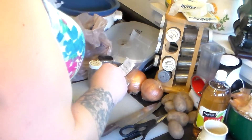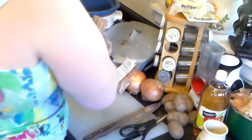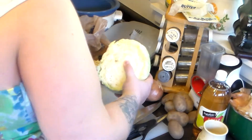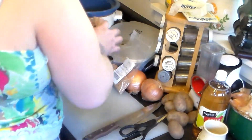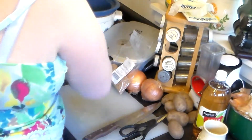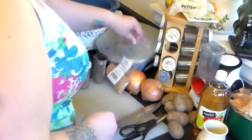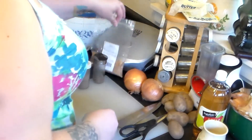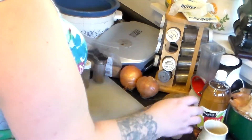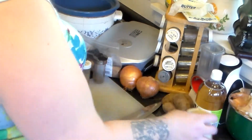I'm going to make a crock pot sauerkraut with bratwurst. For that I have this half a head of cabbage, two pounds of bratwurst, dill seed, caraway seed, mustard seed, two yellow onions, eight potatoes, a jar of apple cider vinegar, and some garlic.